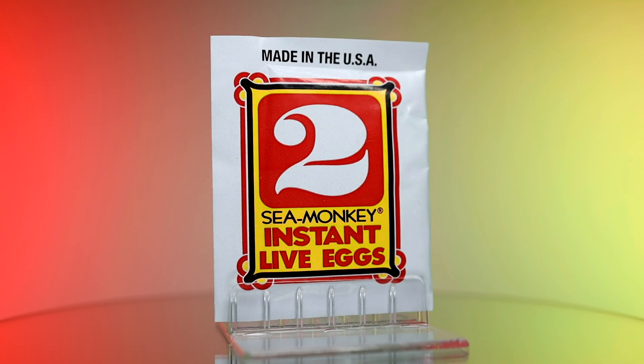This red and yellow pouch has a large number two graphic on the front with some more detailed instructions about how to use it on the back. How to hatch sea monkeys.